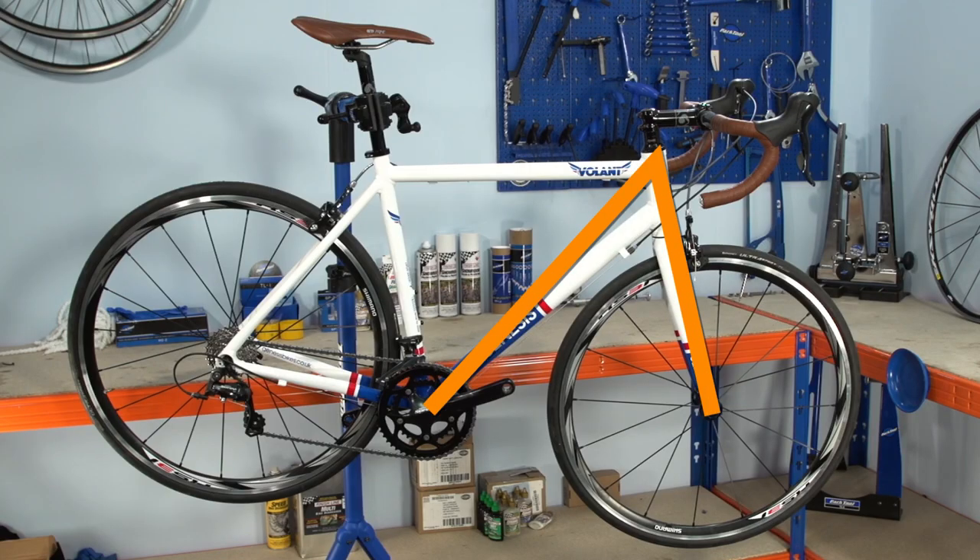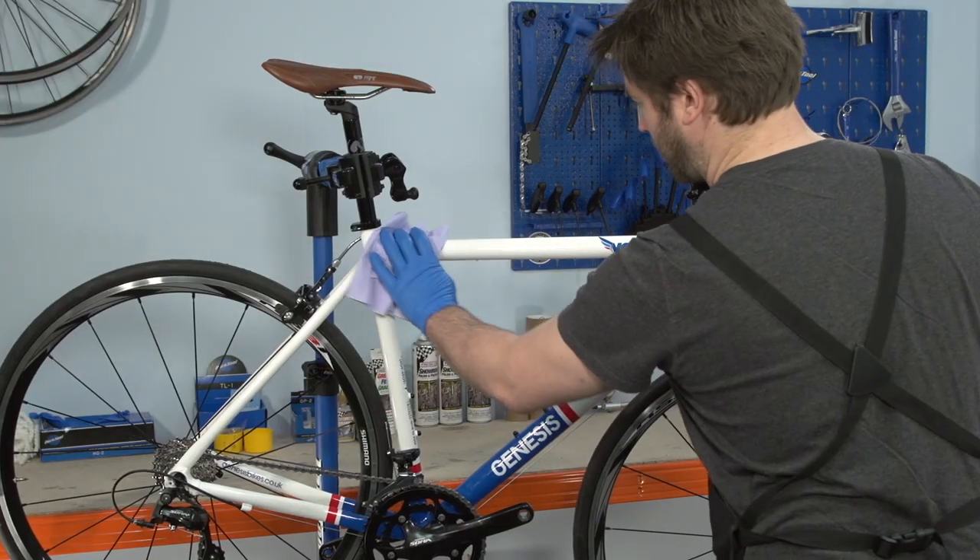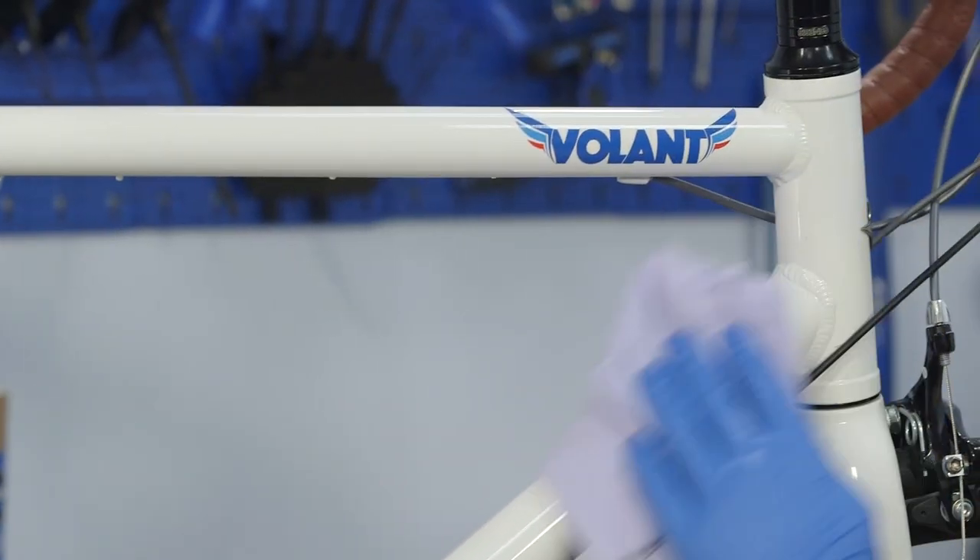The M-Check is so called because of the way it progresses along the bike. You don't have to do it in this way, but being methodical makes it harder to miss a spot. It's best to perform all checks on a clean bike, so you may want to give it a wash or wipe down before you start.